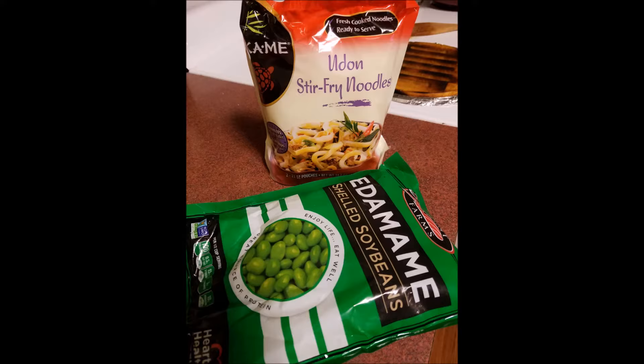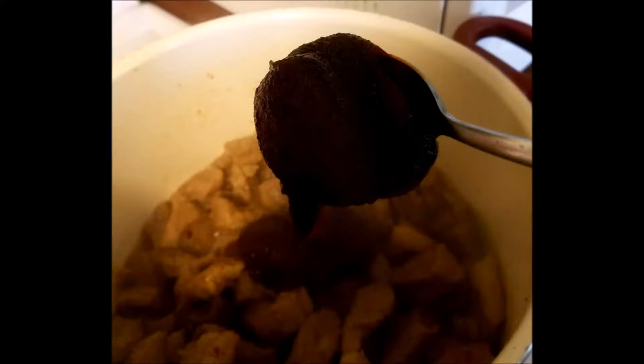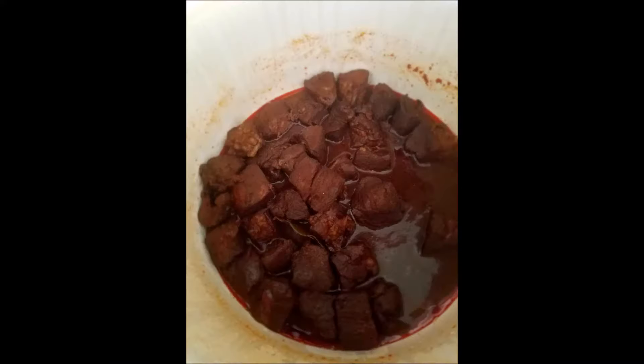Cook the cubed pork in a large Dutch oven with about a tablespoon or so of olive oil until it's brown. Then add one, or even better two, really good spoon-size bowls of gochujang. Don't be afraid of it — you'll love it, trust me. Stir the pork and the gochujang until well combined, and now add wine. Leave enough in the bottle to enjoy a glass or two, but seriously, about half the bottle will do. It's going to cook down anyway.